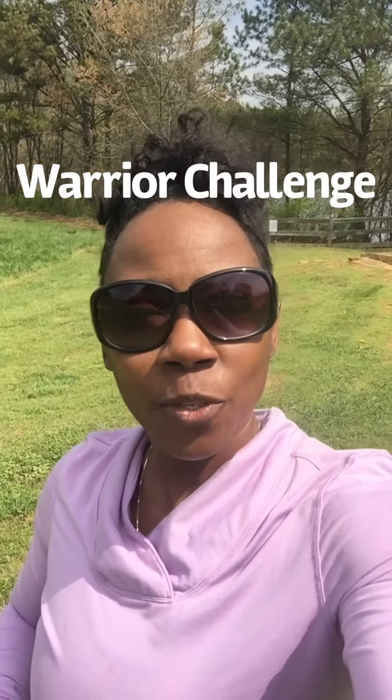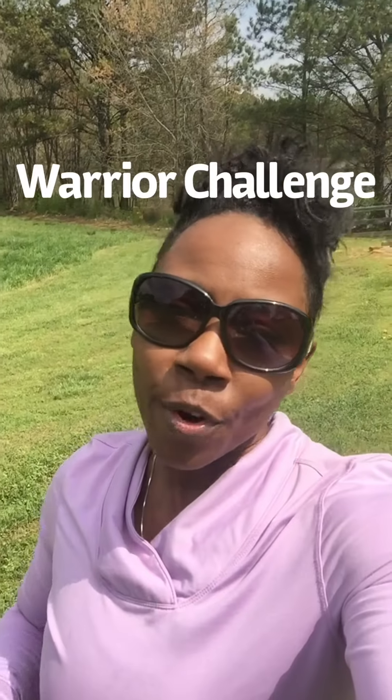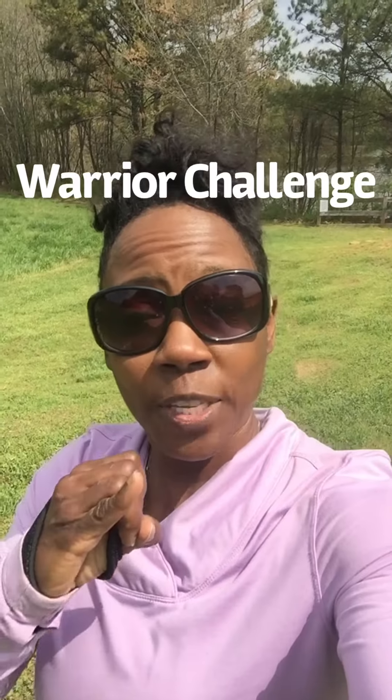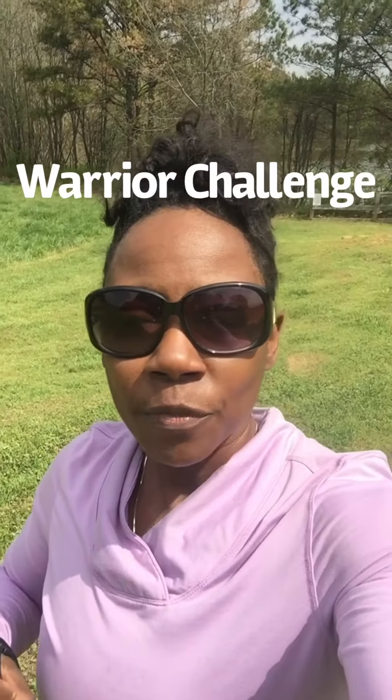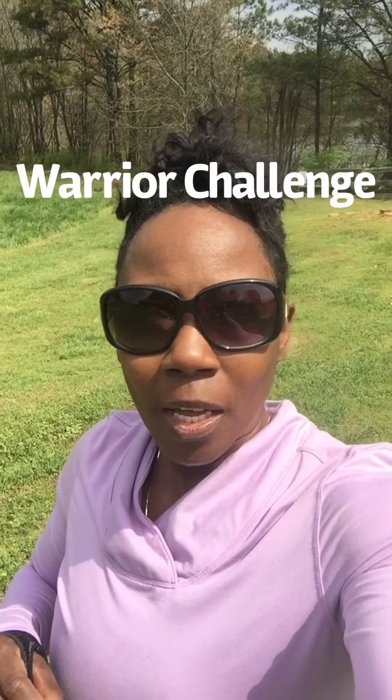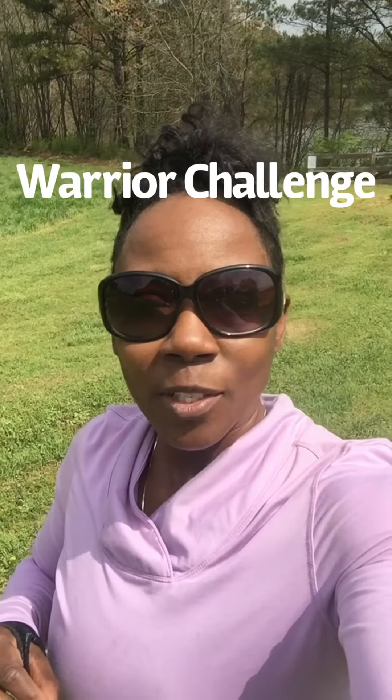We are in the last two weeks of our warrior challenge. The last two weeks consists of a combination of your steps, also a combination of your distance along with push-ups, burpees, squats, sit-ups, and chest press.